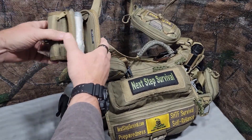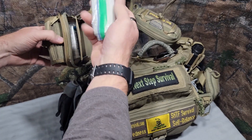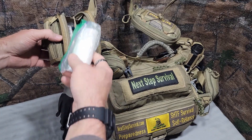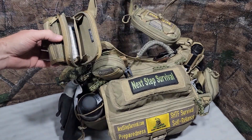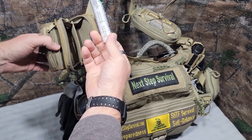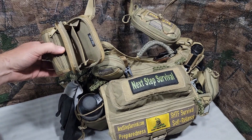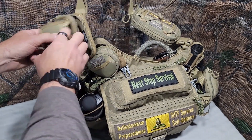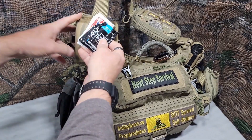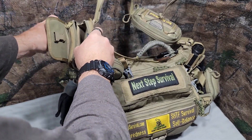This is just my bathroom kit. A lot of this is redundancy — it's like a refill type of thing because I keep some of the stuff on my person. A little bit of TP and a Ziploc bag, some coin towels that expand when you get them wet, some Quick Grab dude wipes, wet ones.